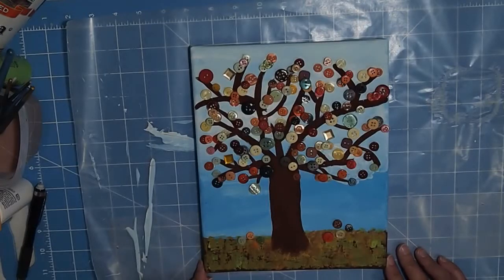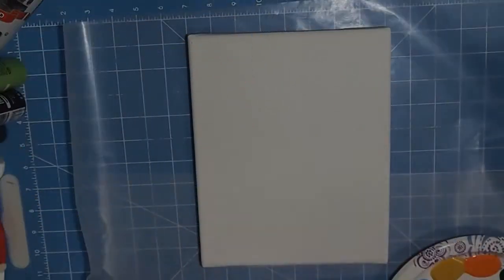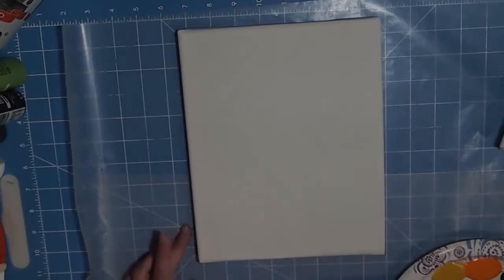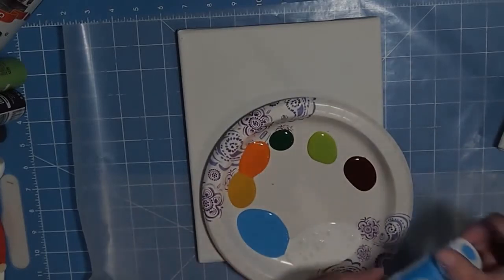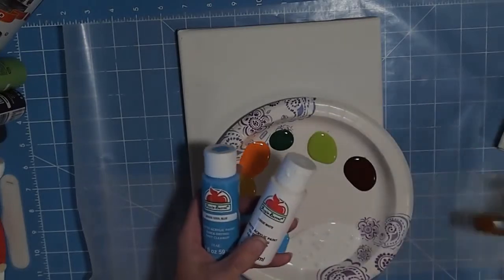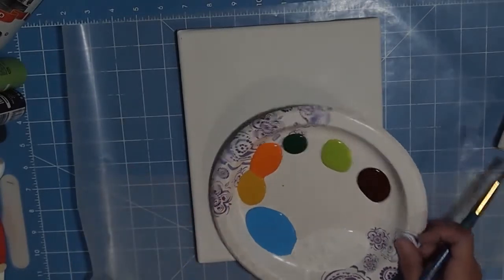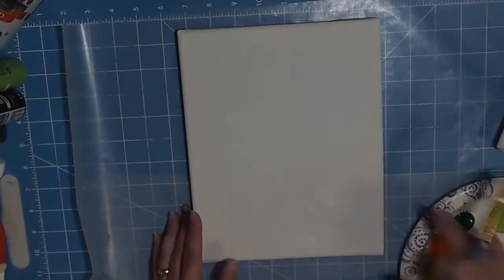Hi guys, this is Shell with Creative Shell Bear. Today we're going to do this project — it's a button art tree with a painted background. So this is an 8x10 canvas that I picked up at Walmart. I have some colors — I got them at Walmart, about 50 cents each. I got teal blue and white for the sky, and then I have some orange and gold for the leaves on the ground, and some green and brown for the ground too.